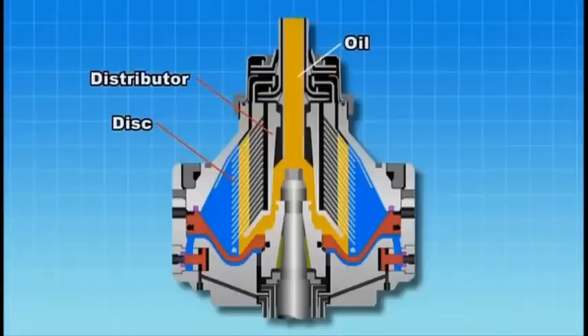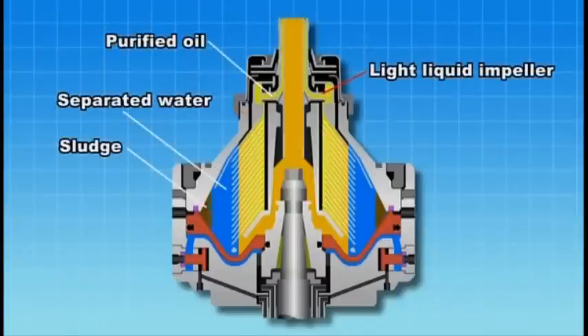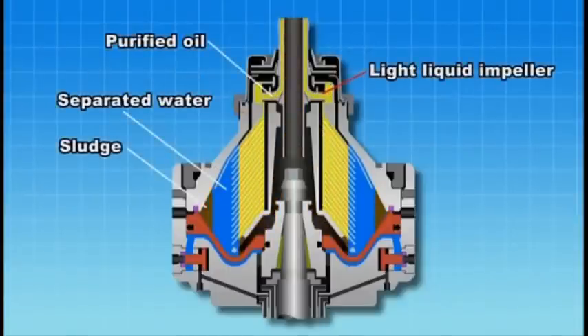Oil enters into the oil inlet and is introduced into the disk via the distributor. The separated water and sludge are forced to the periphery of the bowl. The purified oil moves inside between the disks and is discharged from the light liquid impeller.